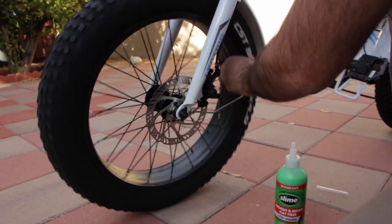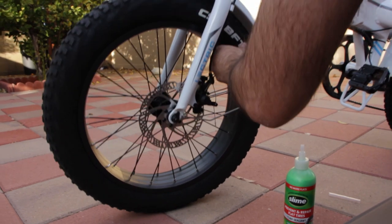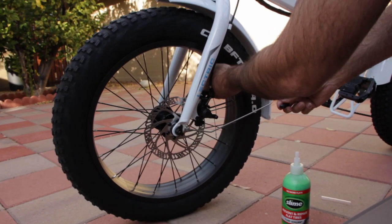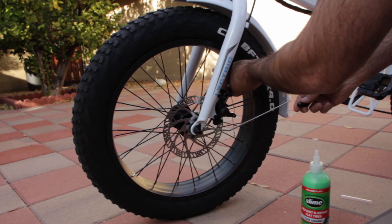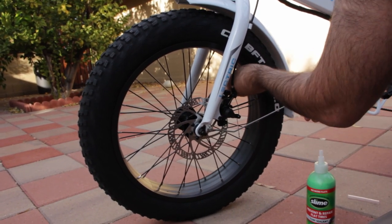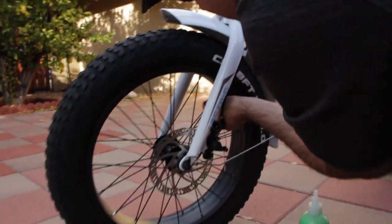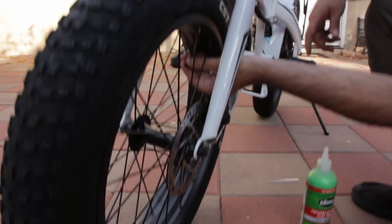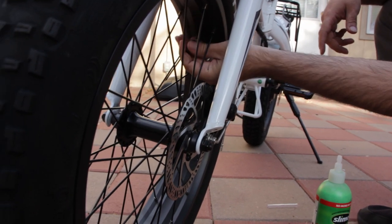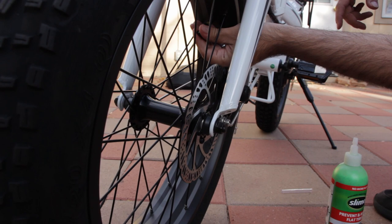Directions say to lift up the wheel a little bit so the stem is on top. Then you want to take off the stem inside here with the attached tool, like so.